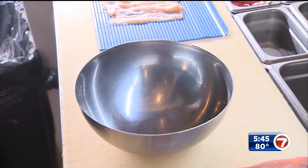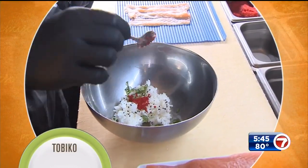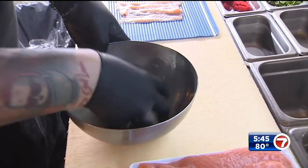Next, grab a bowl and add cooked sushi rice, sesame seeds, scallions, and tobiko — also called flying fish roe. You can find it in gourmet markets and stores like Whole Foods. Then we're gonna mix it all together.